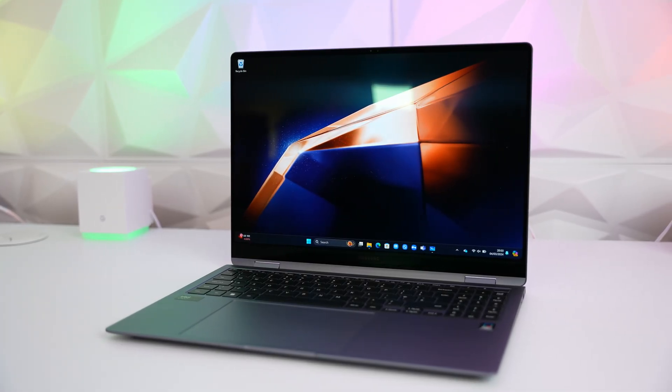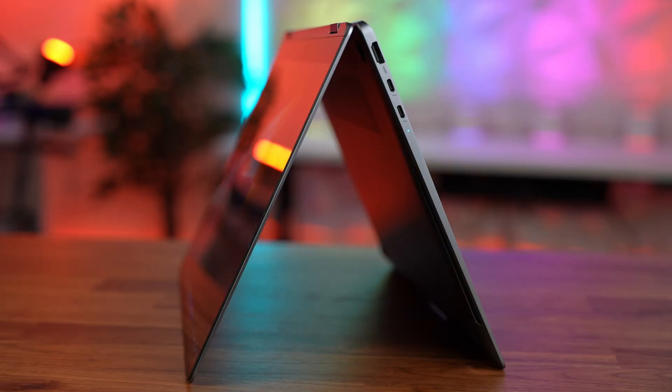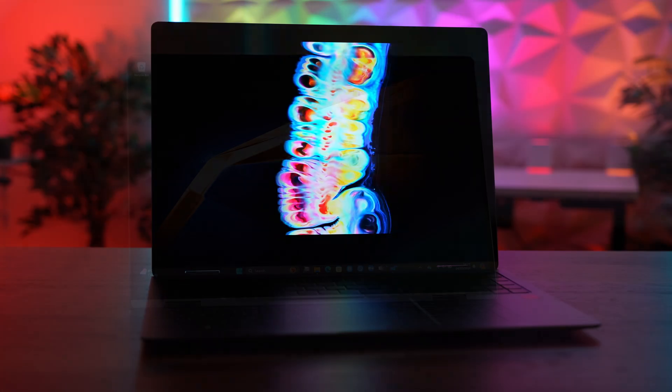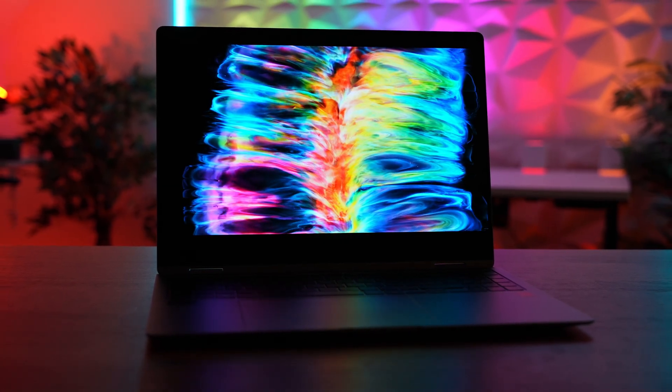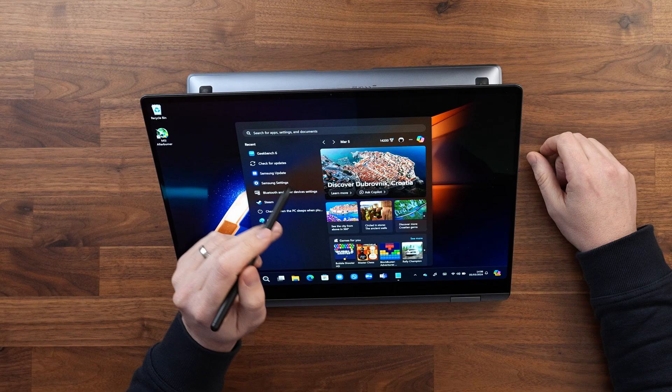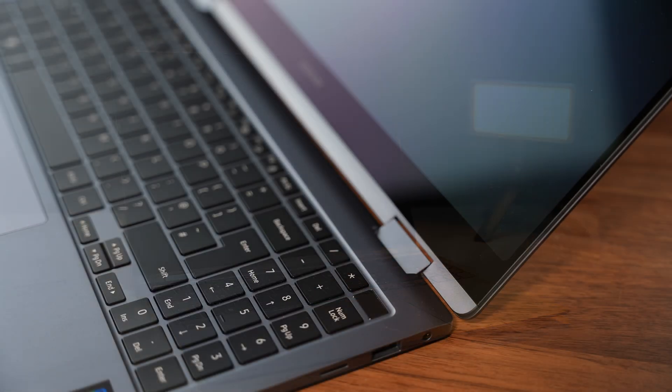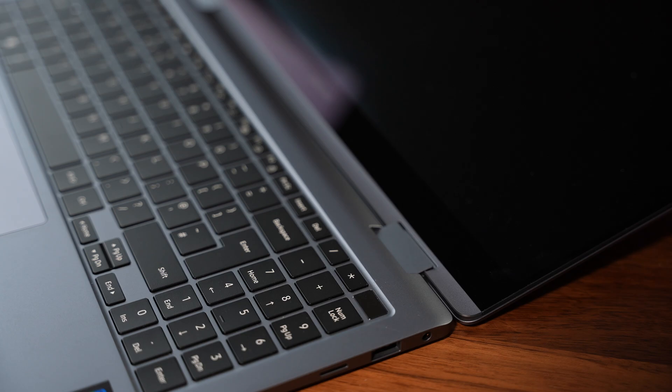Here we have the new Galaxy Book 4 Pro 360, a two-in-one hybrid device with Intel's new Core Ultra CPUs, a beautiful 120Hz AMOLED panel with touchscreen and pen support, all in a premium 16-inch laptop chassis. Could this be the ultimate creativity laptop for 2024?